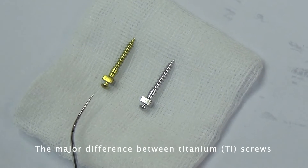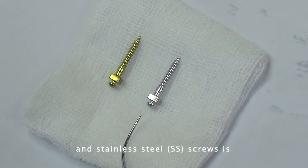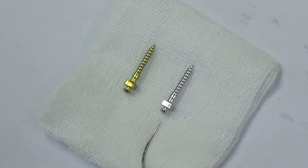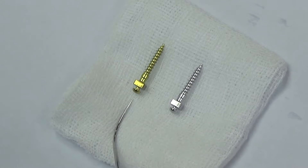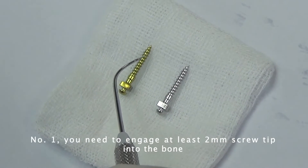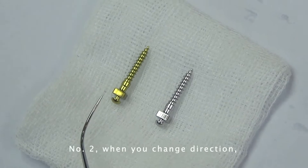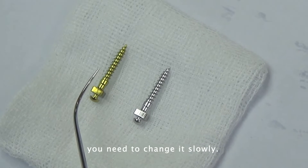The major difference between Titania and Stanley Steel screws is that the Stanley Steel screw has more flexibility. So when you insert the Titania screw, make sure: number one, you need to engage at least two millimeters of the screw tip into the bone before you can change the direction. Number two, when you change the direction, you need to change slowly.